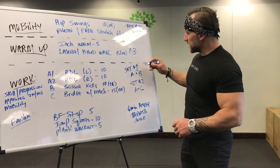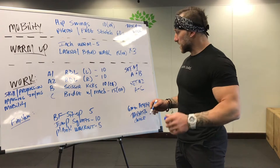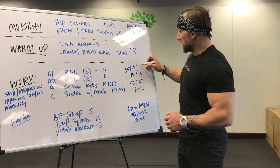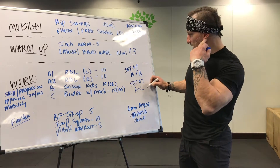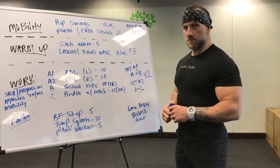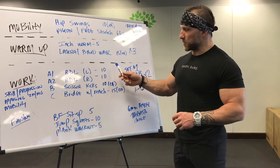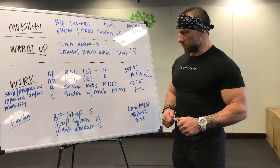Does that make sense? Set one is A plus B, set two is A plus C. We're going to do that two times — that's your work period. Each day this week follows that same concept with obviously different exercises every day.